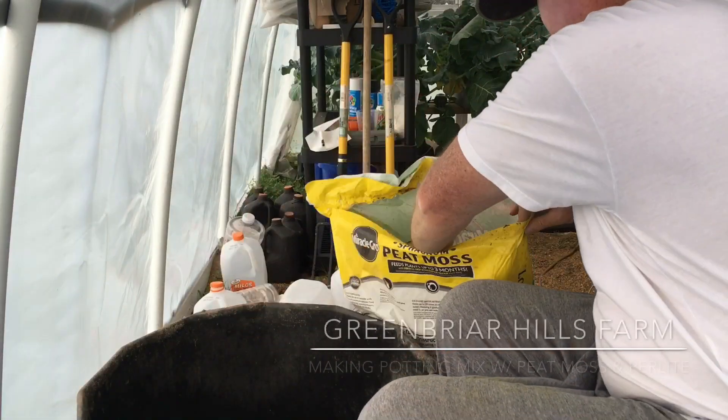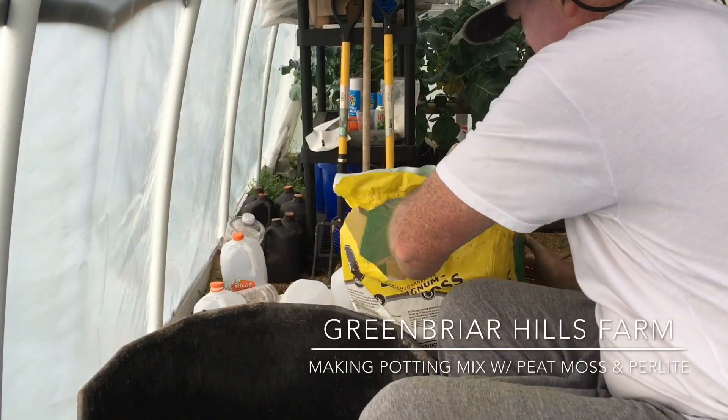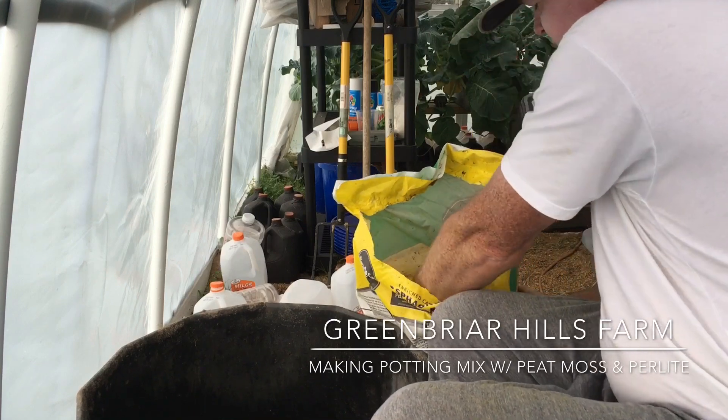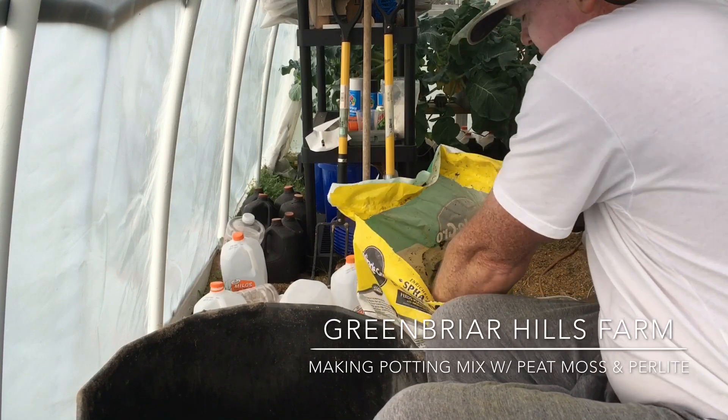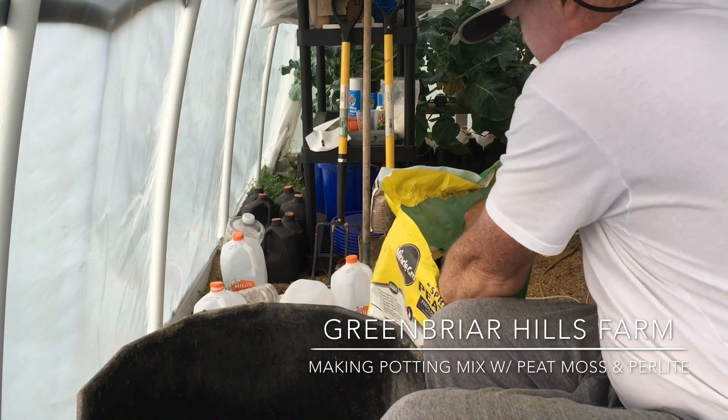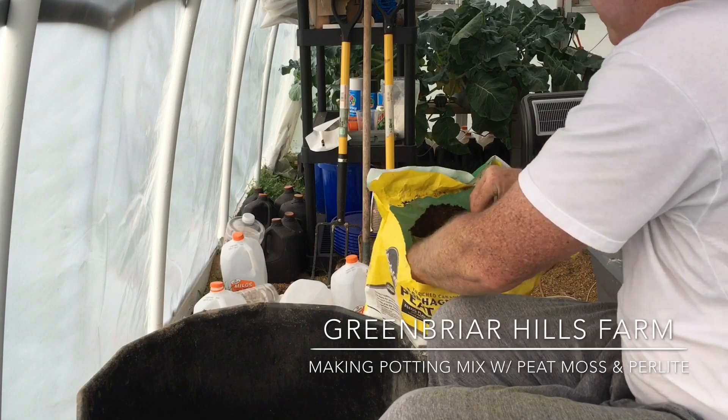Potting mix — here is what we're doing. The Elliott Coleman recipe: three parts of peat moss to one part of perlite. I've got peat moss here that's been laying around for a while.